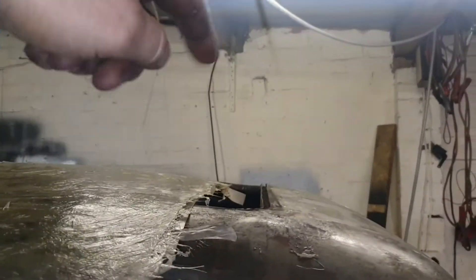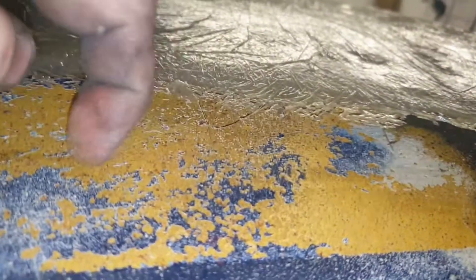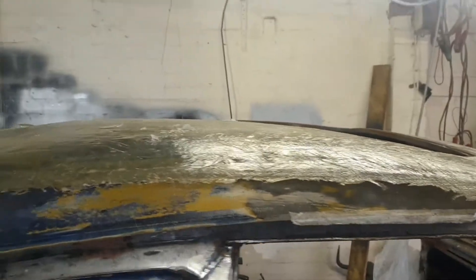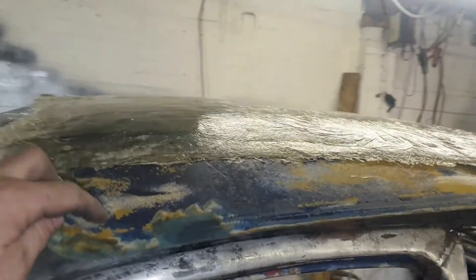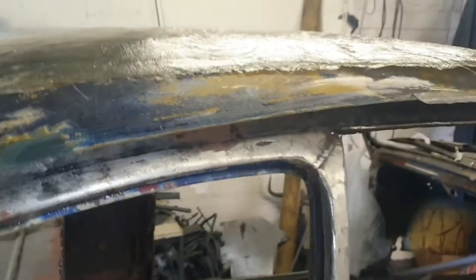I'm gonna put something on the inside to stiffen it up, and that will match the roof that's inside. This is getting covered in vinyl. I will sand it down a little bit — it will look a bit nicer than it does. But that's my first go at fibreglass and it's come out right. I'll show you trimming that up. Next job: louvering this roof, which will get done today as well.